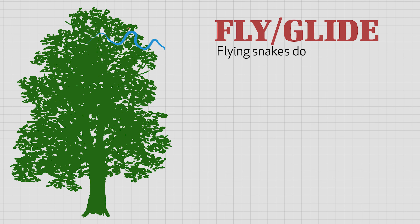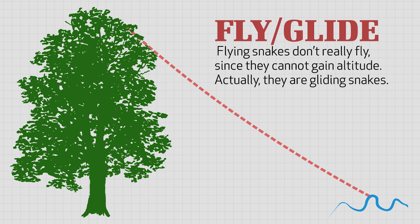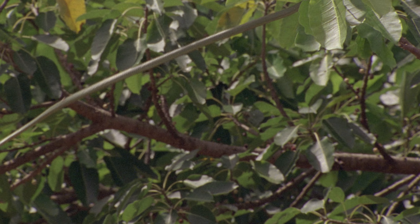Now, once it is in the air, the flying snake sucks in its belly and flares out its sides. And then it moves its body back and forth, almost like it's swimming, but in mid-air. This helps it by drawing the middle of its body up and spreading out its sides, forming an air pocket along the underside of its stomach.